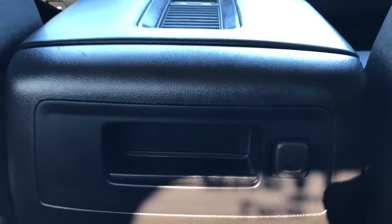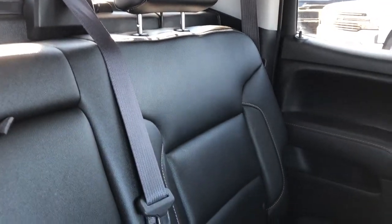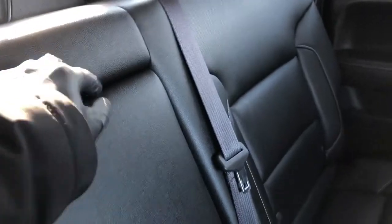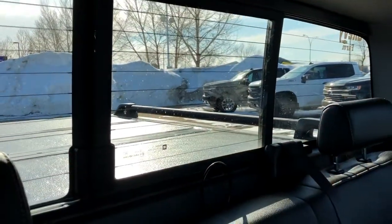On the back of the center console we have our storage as well as a 12 volt charging port. The rear seats are also featured in our black patent leather with perforated leather in the lower portion and grey stitching throughout. Our center seat folds down to reveal two cupholders, and we can see our rear sliding window as well as our rear defrost lines.